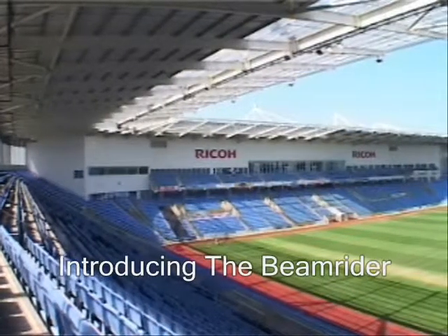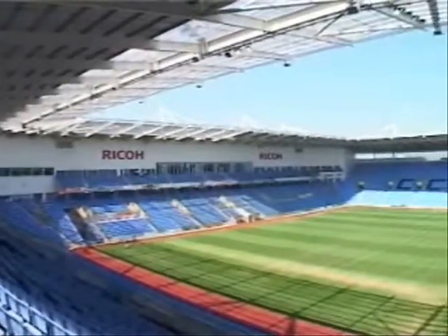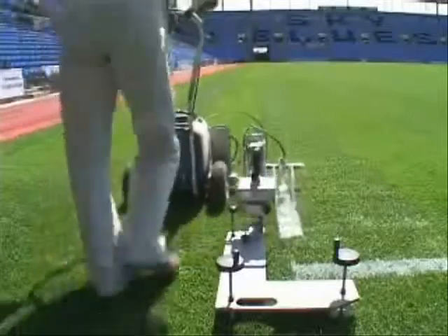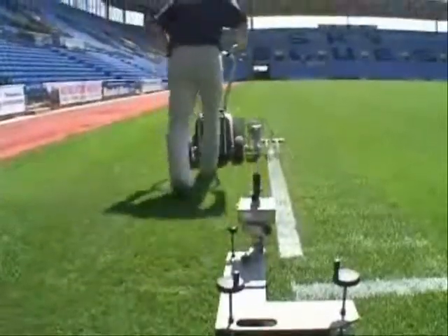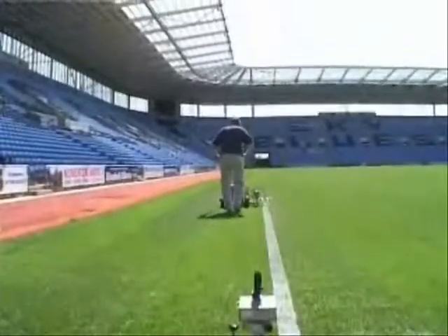If achieving the highest possible standards in line marking is important to you, then Beamrider is the answer. The Beamrider laser-guided line marker is the next generation in line marking technology, whether you are marking on turf, artificial or hard surfaces.